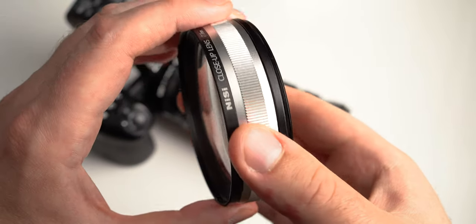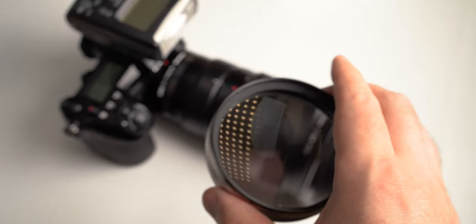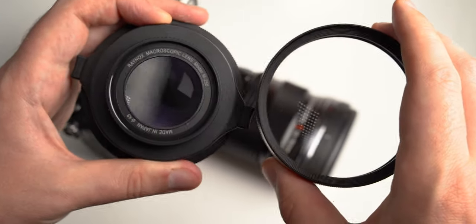In this video we're going to look at the Nissi 77mm close-up lens and compare it to the classic Raynox 250.